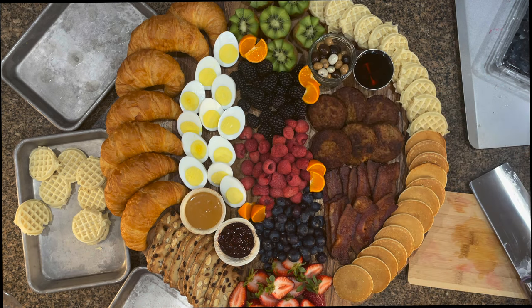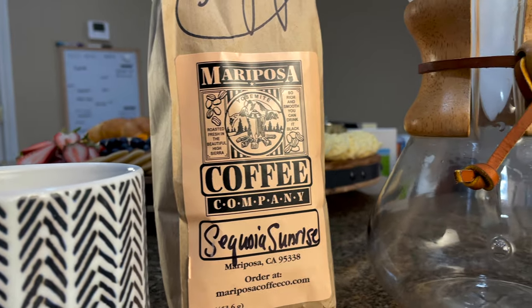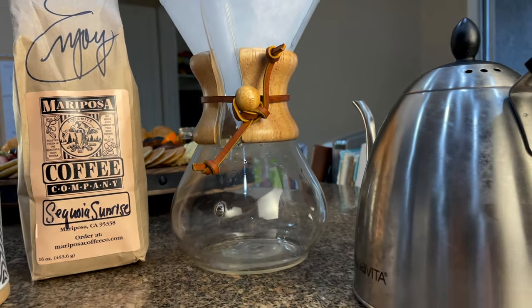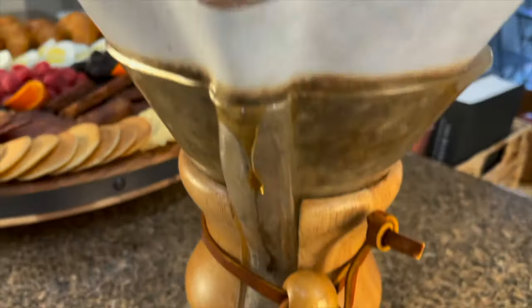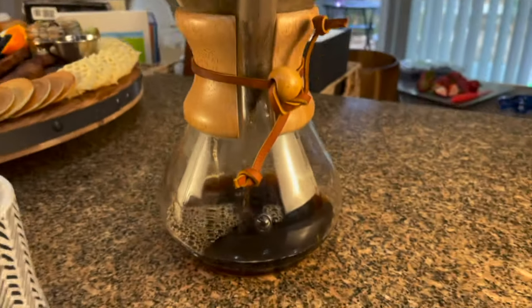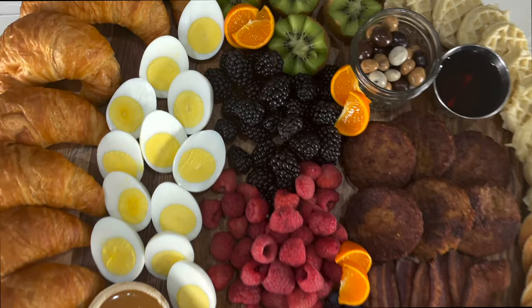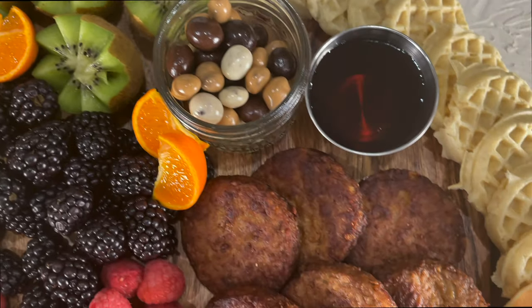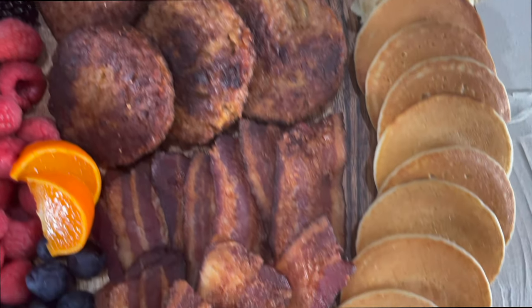I'm having this board with a cup of coffee from Mariposa Coffee — I'll link them below. The Sequoia Sunrise is amazing, but there are a ton more flavors that are so good. I buy like six bags at a time, so make sure to grab one if you can. And this is my board — it's super simple, very easy to make, and your friends are going to love it.